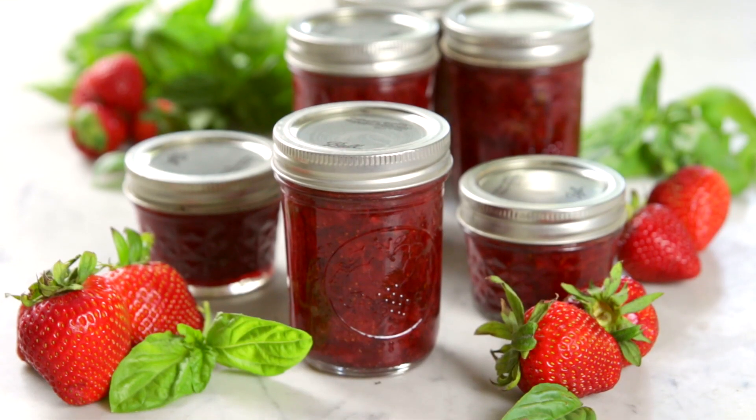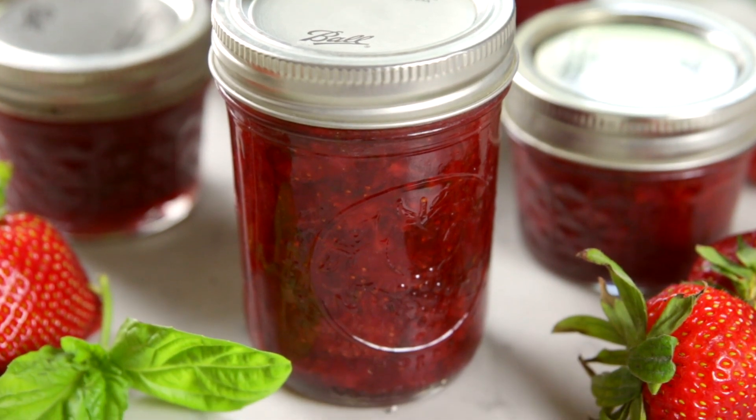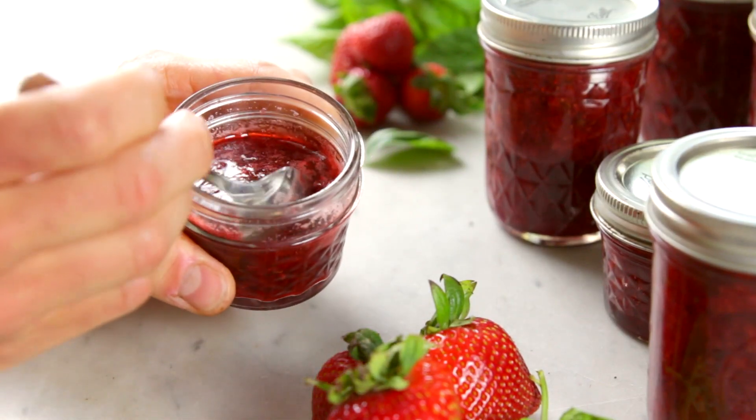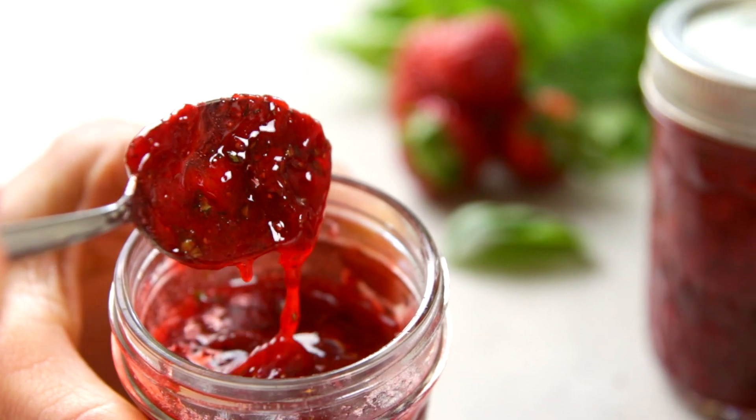This is a preserve because it has just chunks of fruit in it and it does not have any of those boxed artificial pectins in it that really thicken it up. So this is gonna be a little bit more loose than you're used to, but it is absolutely delicious. It captures the essence of summer. This is a strawberry basil preserve and I know you are gonna love this.